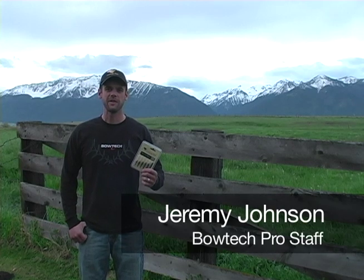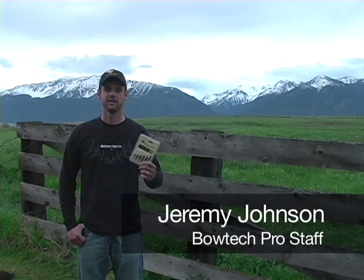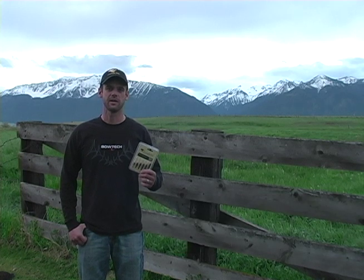Hi, I'm Jeremy Johnson talking about field point test packs today from Alaska Bowhunting Supply. These packs are great tools to help you decide what broadhead weight you want to shoot. What I'd like to do is show you how I recommend you use these packs so you can find the most lethal arrow system possible for your style of hunting.